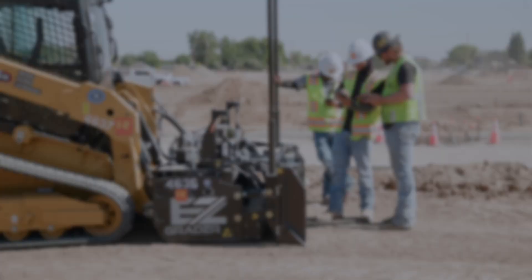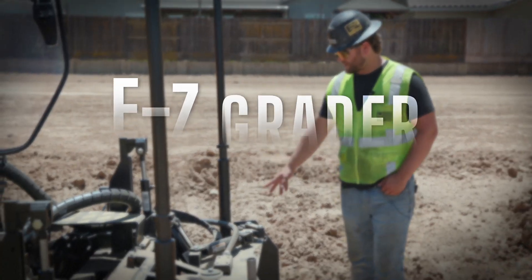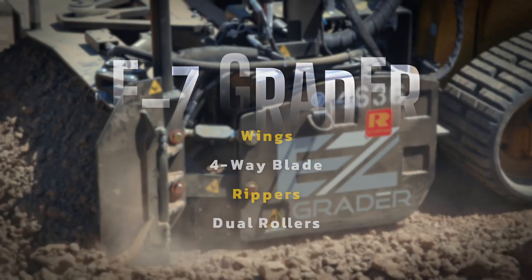We're able to run it on all flat slabs, slopes, and driveways, and it is capable to be added to TopCon. The EZ Grader is equipped with wings on both sides, a four-way blade. We have our ripper section in the middle and then dual rollers front and back.